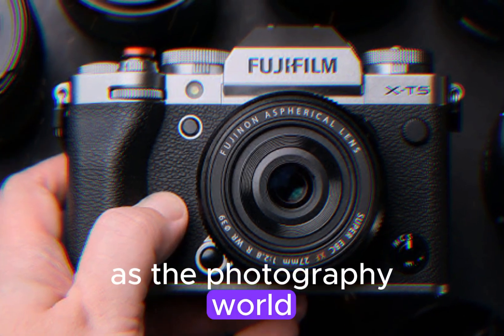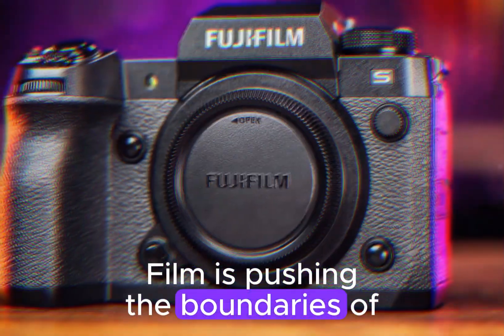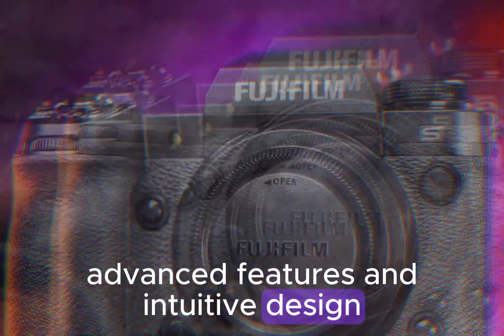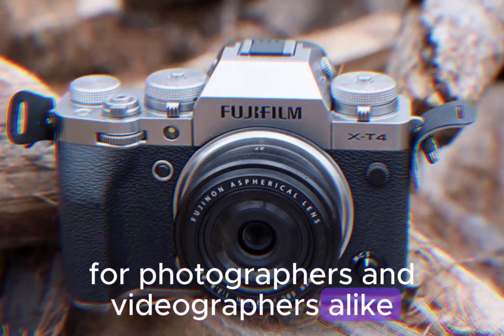As the photography world eagerly awaits the official release of the X-H3, it's clear that Fujifilm is pushing the boundaries of imaging technology. With its exceptional resolution, advanced features, and intuitive design, the X-H3 is poised to become a game-changer for photographers and videographers alike.